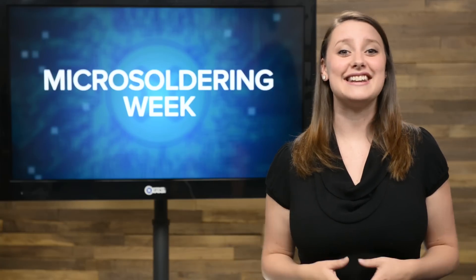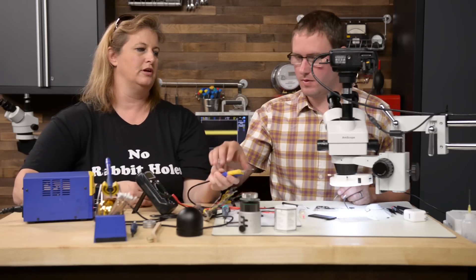Well, you can, and we found out just how to do it. Recently we hung out with Jessa Jones, a micro soldering expert from New York who showed us just what it takes to repair those components.